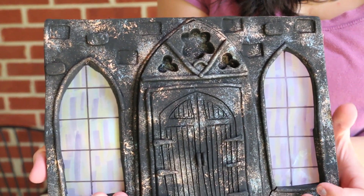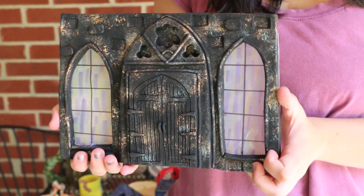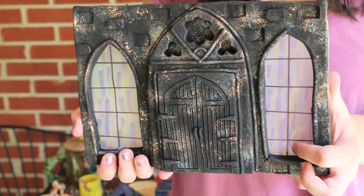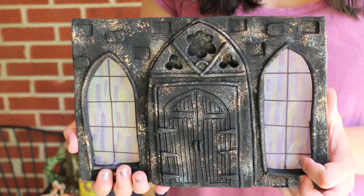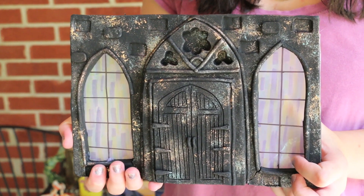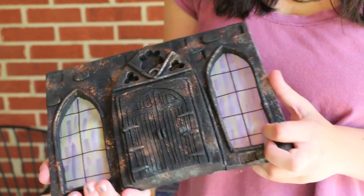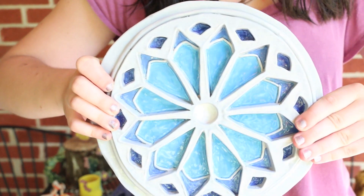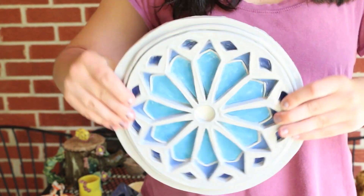And here is another door relief — this one's inspired by Gothic architecture. And my last piece is also inspired by Gothic architecture, and it is a rose window relief sculpture.